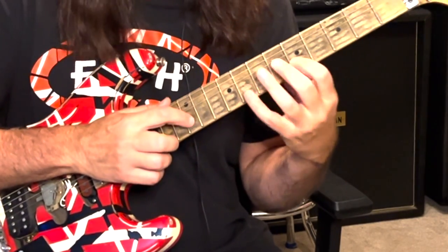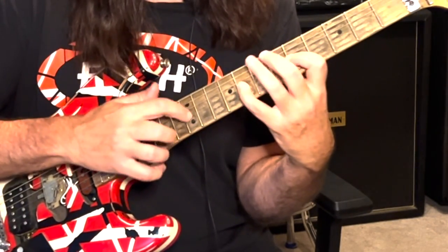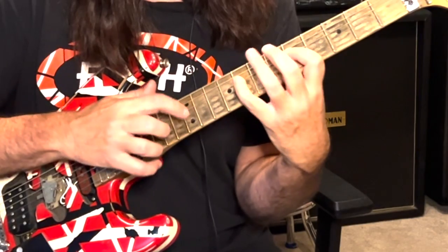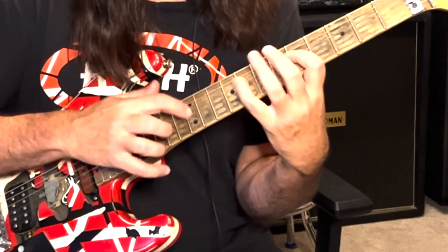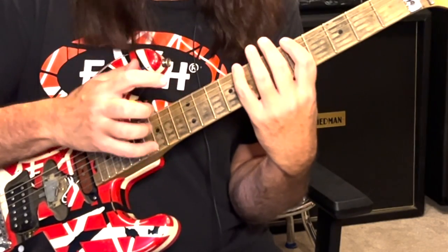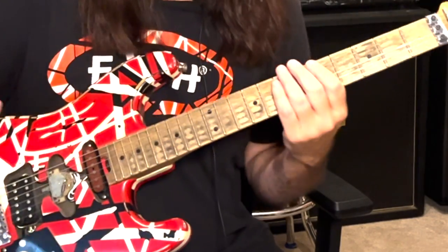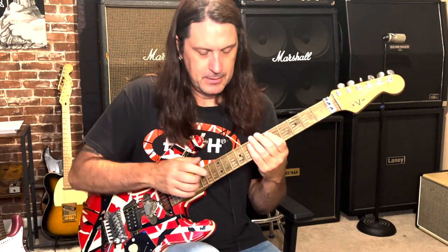This is an E minor because this is an E. This is C minor. That's a G minor. There's a D minor. Back to A minor. Very, very, very cool.